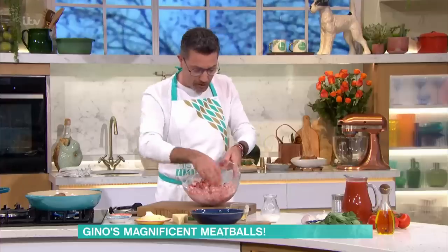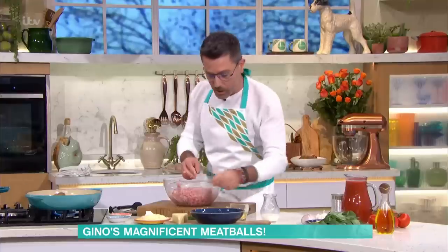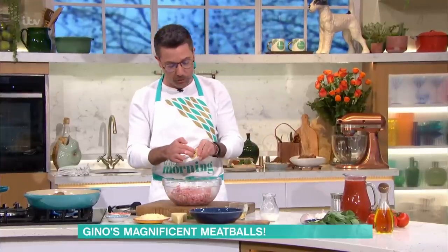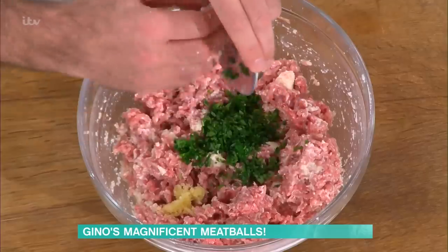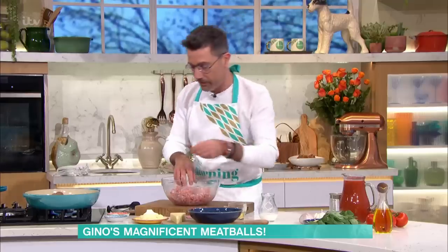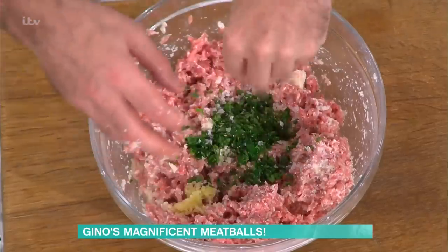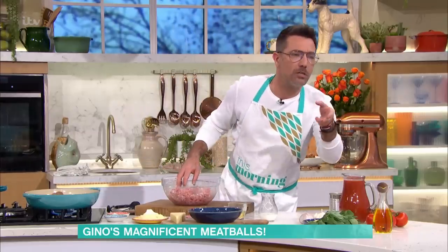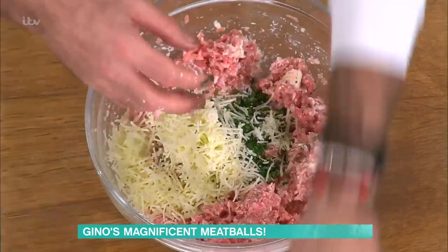Mix it together — the mixture is going to start to look a light brown color. Then we put in crushed garlic, parsley which is very important because it gives a nice earthy flavor, salt and pepper, and pecorino cheese. You could use parmesan, or even grated cheddar — whatever you've got. Just put in some cheese because it also tenderizes the meatballs.